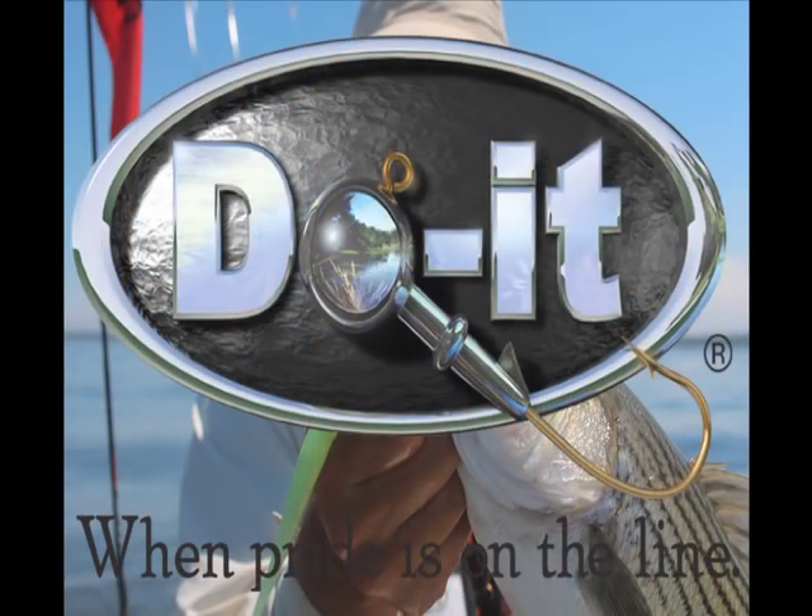To order any of the tackle crafting supplies you've just seen, visit doitmolds.com.